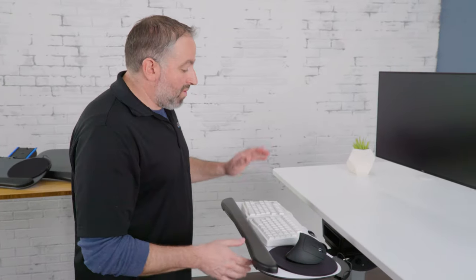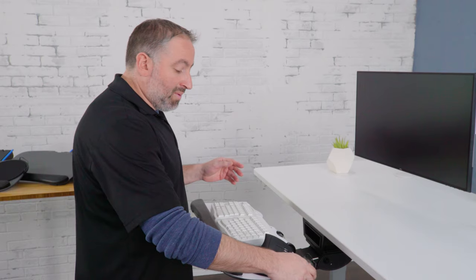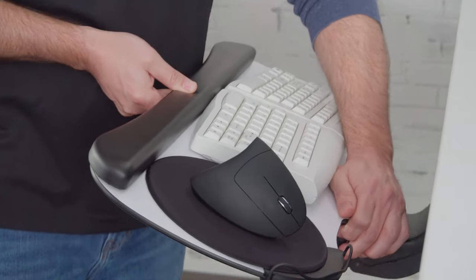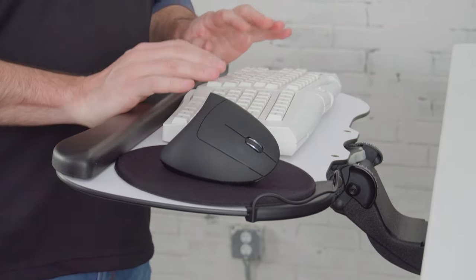The first mechanism we're going to check out is the quick adjust mechanism. This is our highest quality and most popular mechanism, equivalent to what you would see on a $300 to $350 keyboard tray. It's super easy to adjust — to go down you just push down on the middle and lift at the front; to raise, you just raise it. This mechanism also has both positive and negative tilt, going to 10 degrees positive or 20 degrees negative tilt.